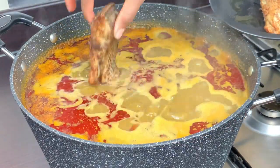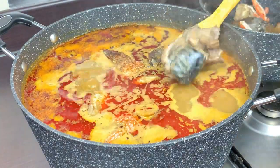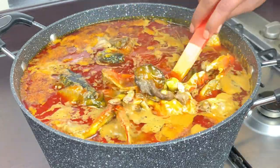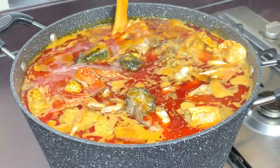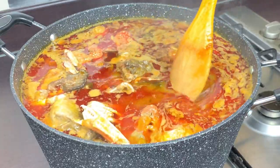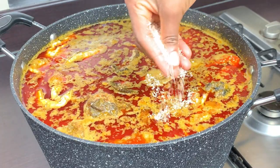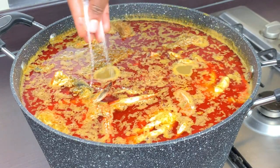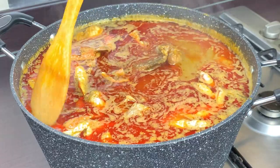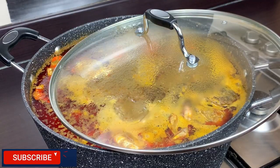My soup has been boiling beautifully for about 20 minutes now. I'll go ahead and add all the seafood — the fried fish, the boiled fish, the crab, and the mushrooms all go in at this point. Look at how beautiful that looks! It's just amazing, very colourful. I'll add the rest of my seasoning cube and some salt to adjust the taste, then give it a quick jiggle and allow it to boil.